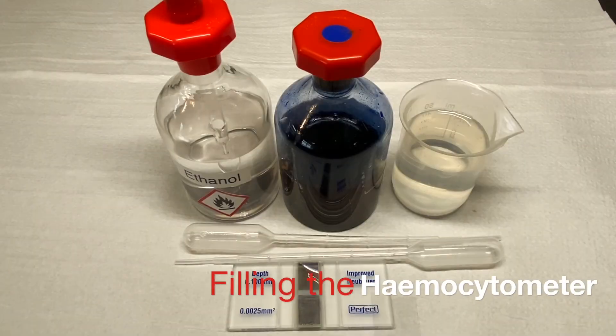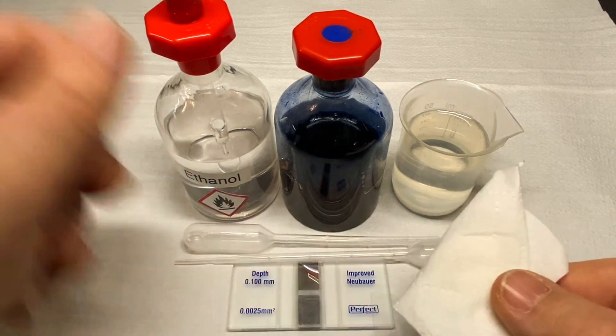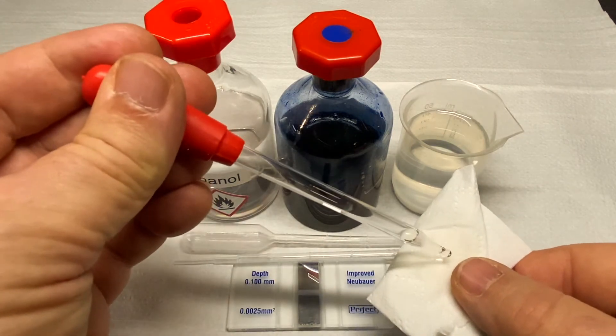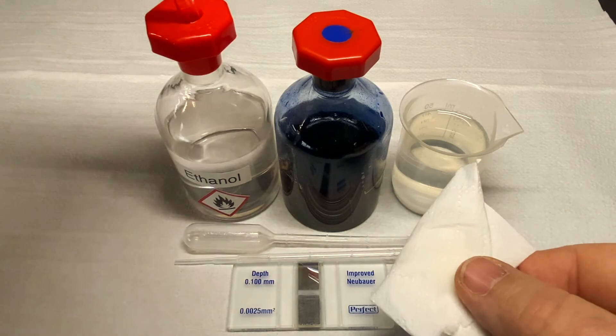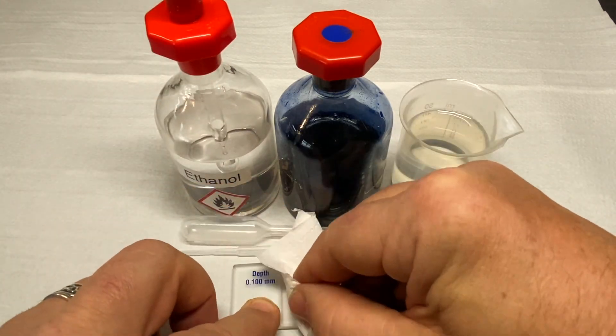A hemocytometer is a specialist gridded slide. It is mainly used for blood counts, hence its name the hemocytometer, but can be used for cellular counts or bacteria counts. Before use, clean the hemocytometer with some ethanol on a lint-free cloth.